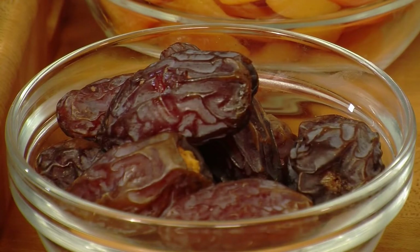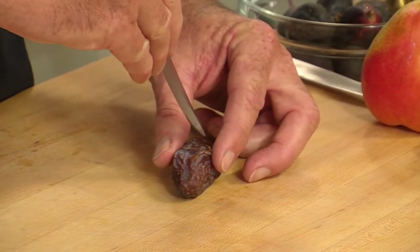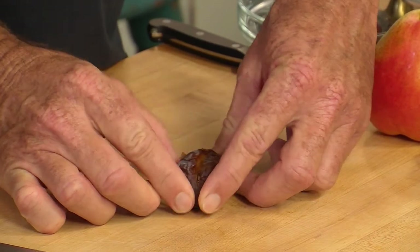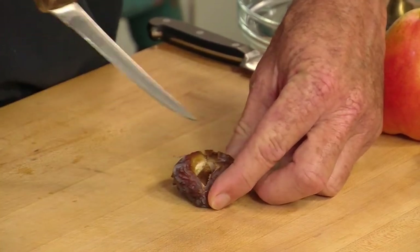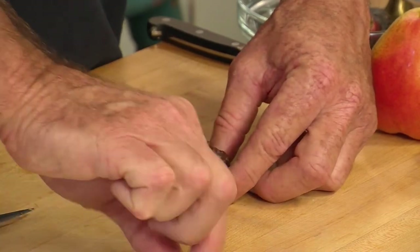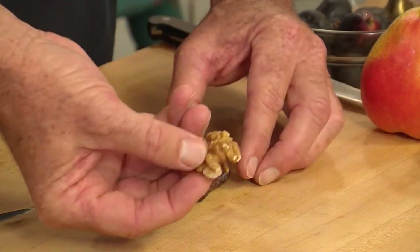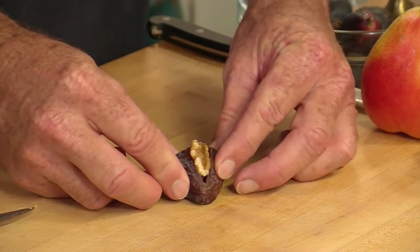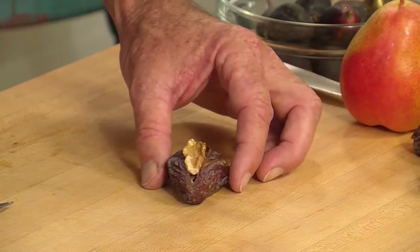Any self-respecting Mediterranean dessert tray starts with dates. If you'll zoom in close, I want to show you just how to split it open, take out the pit, and we're going to stuff it with a half of a walnut — right in just like that. That creates a perfect package. Absolutely perfect. Dates have potassium, B vitamins, and loads of fiber, and the walnuts have omega-3 fats. So it's absolutely perfect.